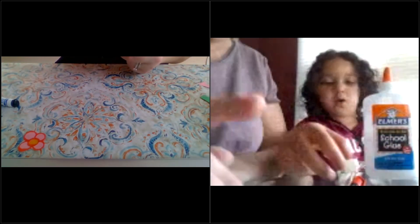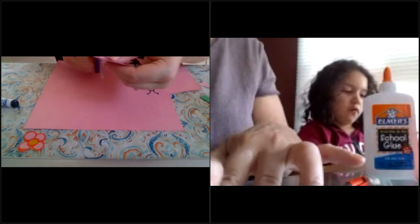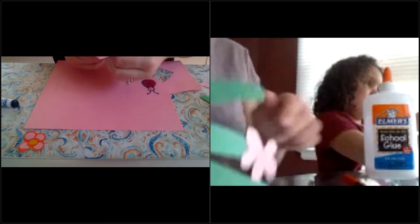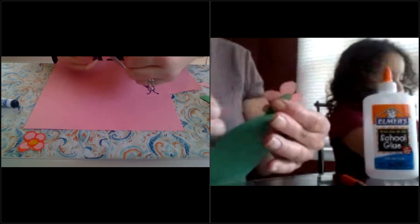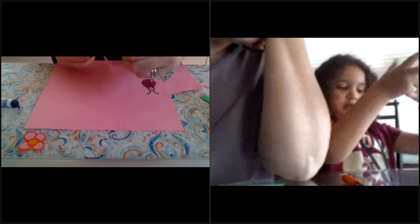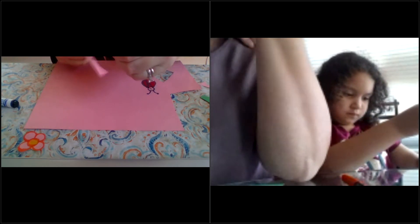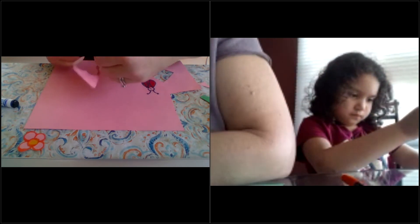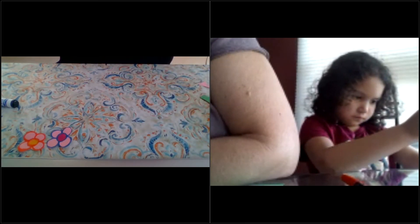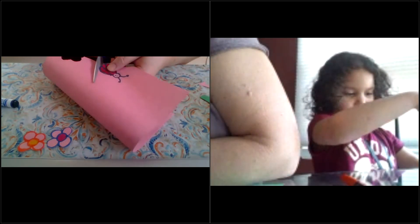I'm going to make another one. Here's our other flower to cut out — I made a different way to try this one. We're cutting out our flowers and our ladybug. Oops, I'm cutting off my blue flower here a little bit. There's my blue flower — a blue and pink flower!